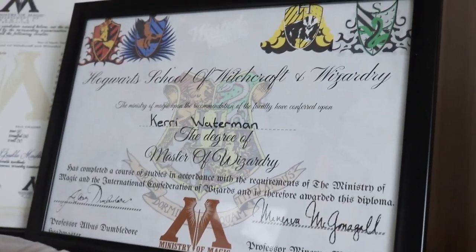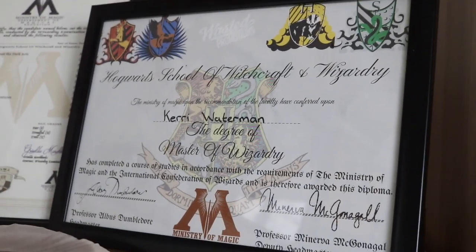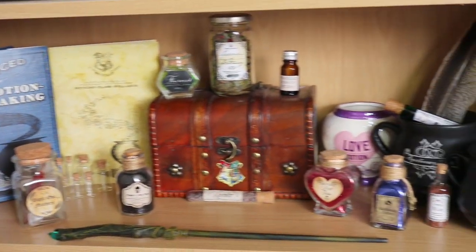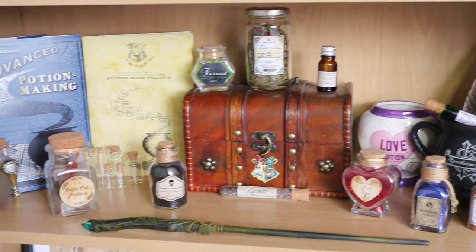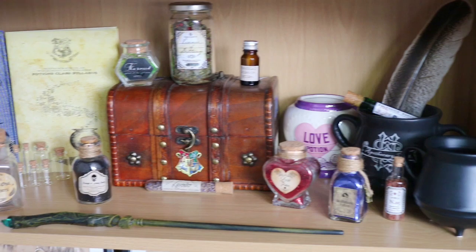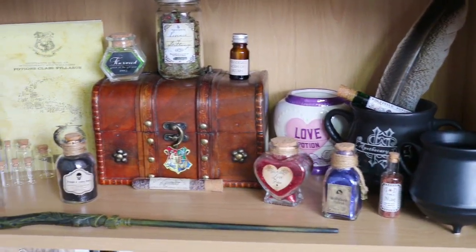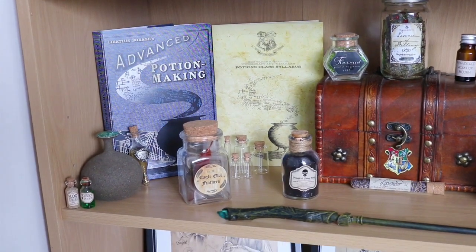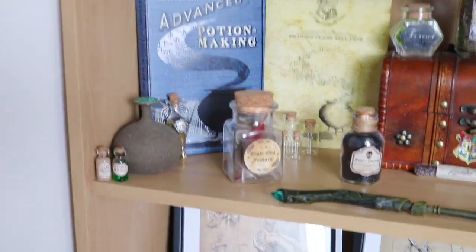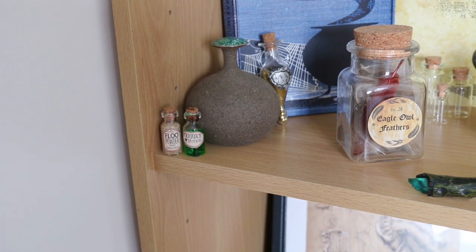Over here we have a certificate from the first Harry Potter quiz I ever did — everyone was handed out certificates for participating. It's all handmade and hand designed. Underneath, we have my potions section, which I'm very excited about. Thanks to the Potion Master box, I've been able to expand my section — something I've wanted to do for a while. From left to right: my advanced potion making book sleeve, a potions class syllabus, my liquid luck potion from Geek Gear, and two little potions — floo powder and polyjuice potion — that I made myself.